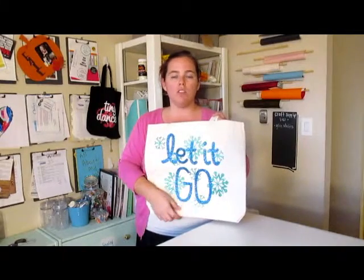This is super easy with Expressions glitter heat transfer vinyl, and I'm going to show you step by step how to get the bag just like this for under $10. Thanks so much and let's get started.